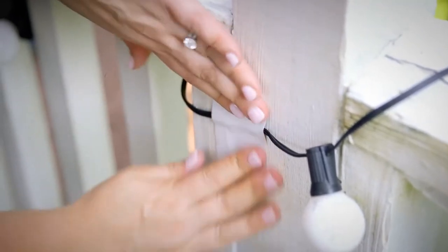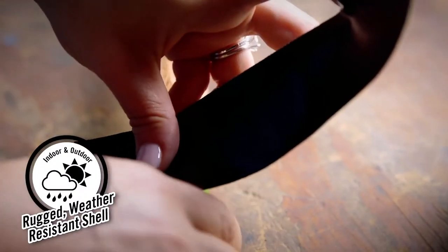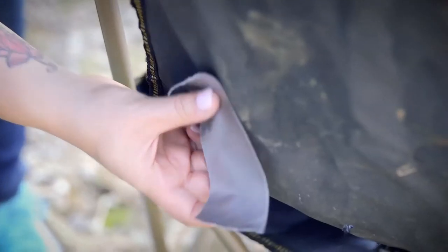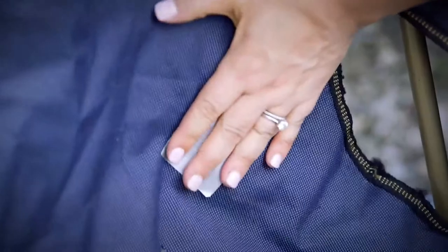You can trust Gorilla Tape to withstand moisture, UV rays, and temperature changes because of its rugged, weather-resistant shell. The tight weave contributes to the tough, reinforced backing, but Gorilla Tape can still be torn by hand.